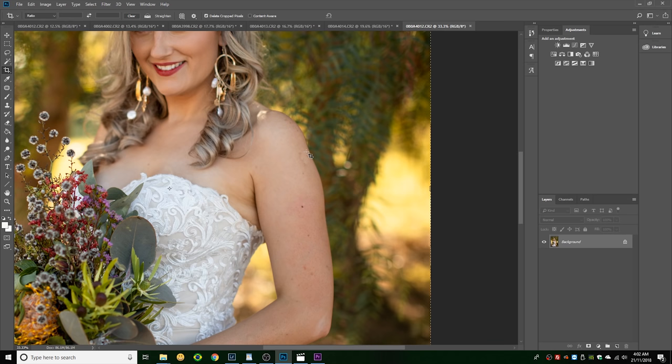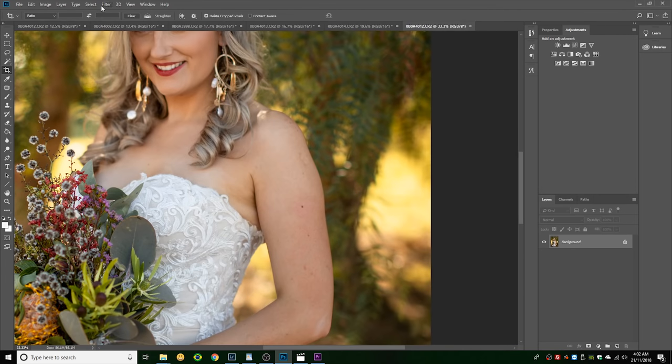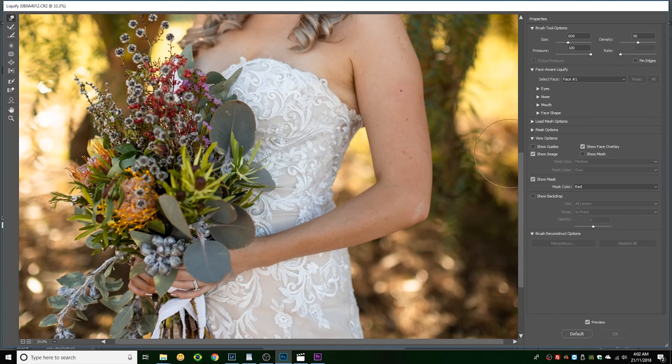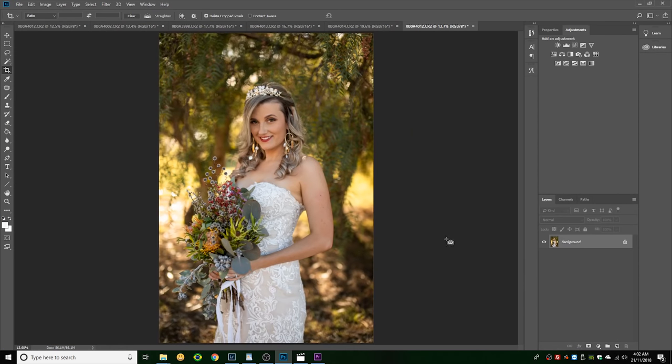In Photoshop, I noticed a little bump on her arm from the way she was posed, so I smooth that out — not to make her look skinnier, just to make it look more aesthetically pleasing. These little touches really do make a huge difference in the final product. Really, the way to take better portraits is to take a little more time and care in setting them up and then a little more time and care in editing them.